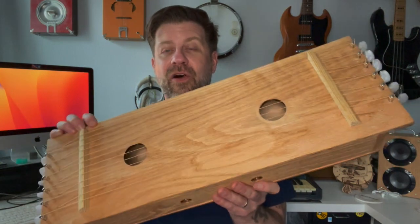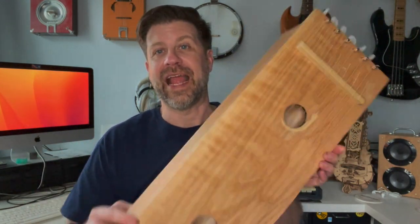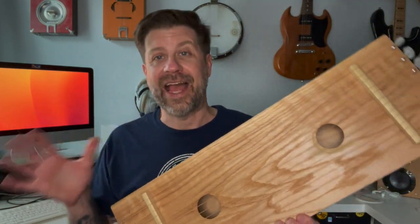All the tuners, the jacks, all the boards, the rubber feet on the back — everything I had on hand.